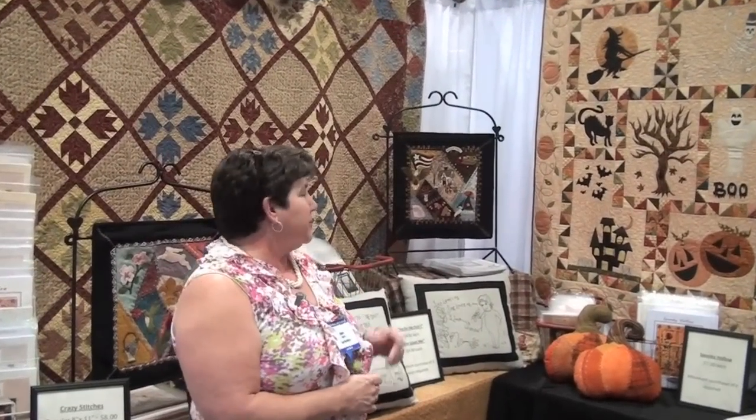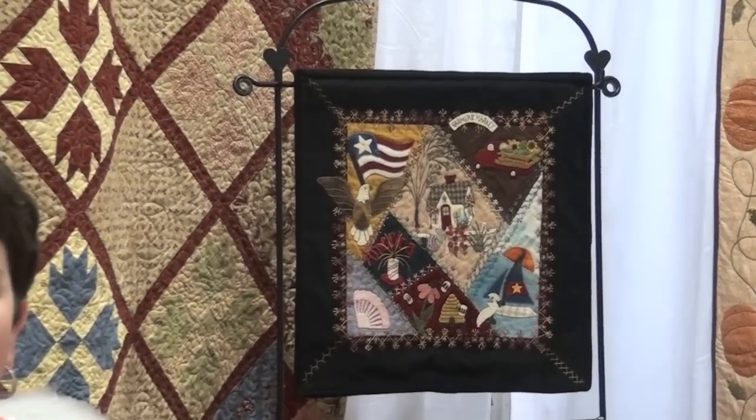Back here is my summer block. I've done that with the crazy stitches as well. I've used wool, but you can use cotton or wool. It will even work on silks and on some of the newer velvets that have the cotton backing on those.